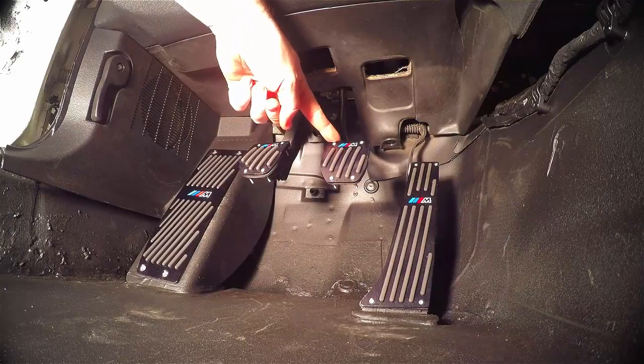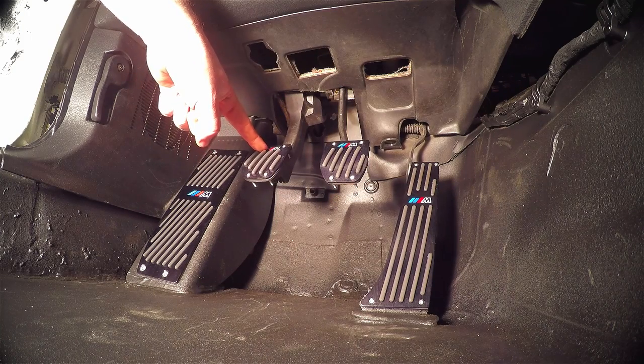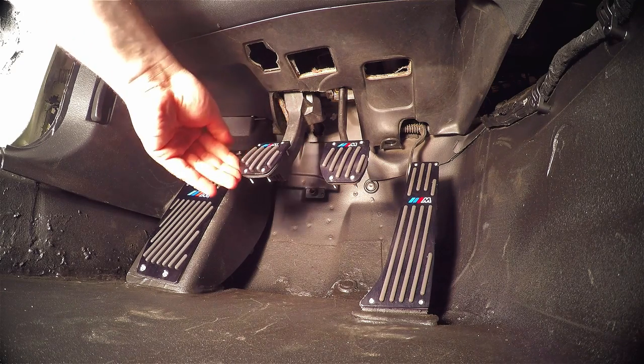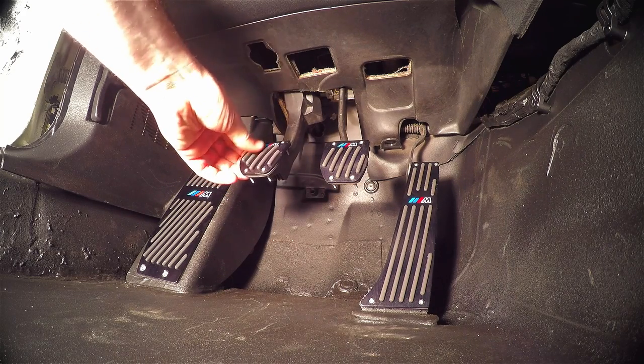Number one: the brake pedal is metal, so it's a little bit harder to drill through and align. The clutch is plastic for some reason — I don't know if everybody's is like that but that's what this one's like. One important thing: do not over-tighten it because there is rubber in between. All that's gonna happen is the rubber will start seeping out the sides and you'll get really big bulgy rubber.